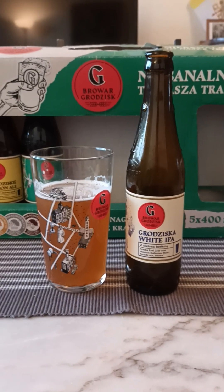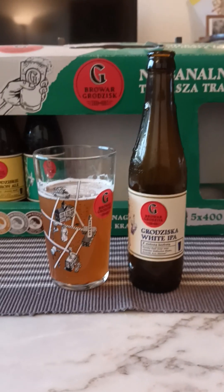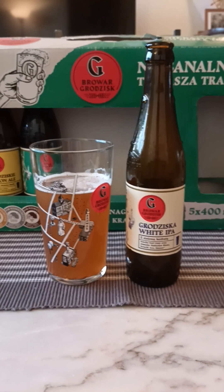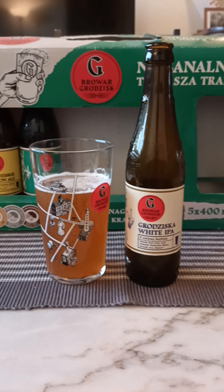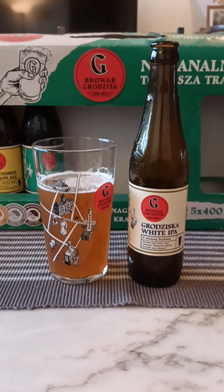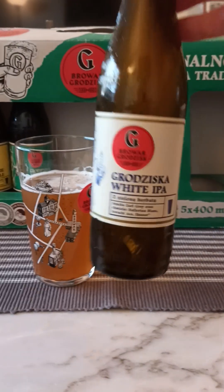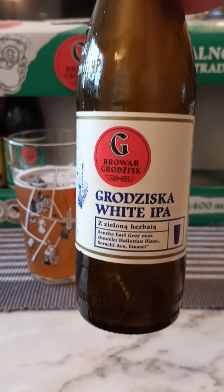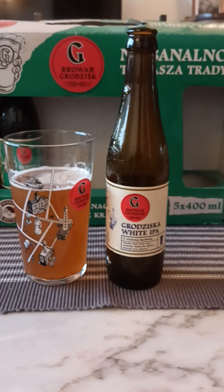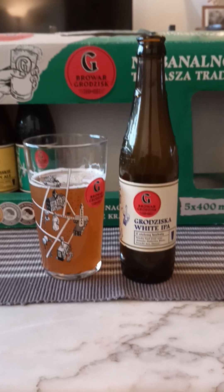There is certainly like a black tea vibe going on — black tea, light orchard fruit, bit of peach, bit of an herbal touch to it as well. Complex, but still very nice. It's not in your face — complex in a subtle way, if that makes sense. Very nice, I like this beer. Brovar Grodzisk out of Poland, the Grodziska White IPA, 6%, 400ml bottle. Very lovely, good carbonation as well. 3.75 out of 5. Thanks for watching.